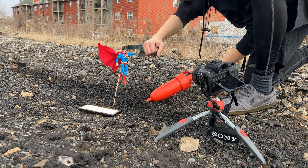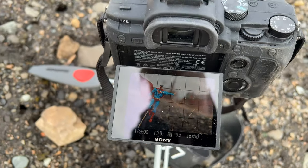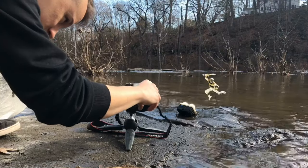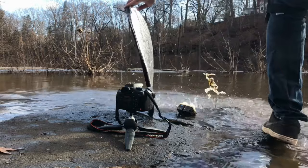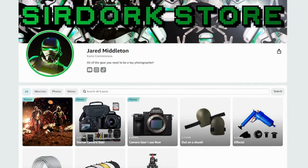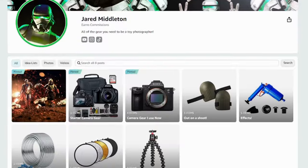Hey everyone! One of the most common questions I get is what kind of gear are you using, what kind of camera are you using? Another really frequent question is what kind of camera do you recommend for a beginner? So I actually just went ahead and created this huge list of everything that I use and also everything I recommend for a beginner to get. It's basically the same stuff I used when I began, and I put it all on Amazon so it's super easy to get to.